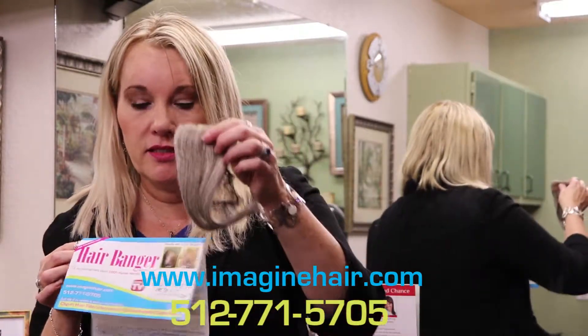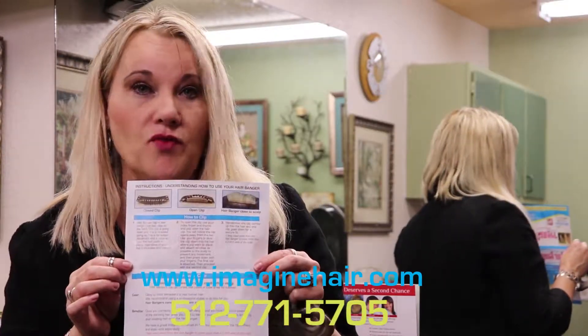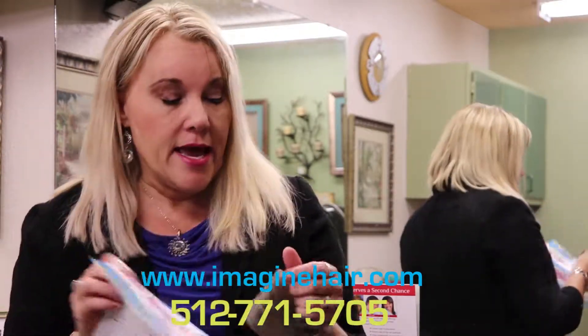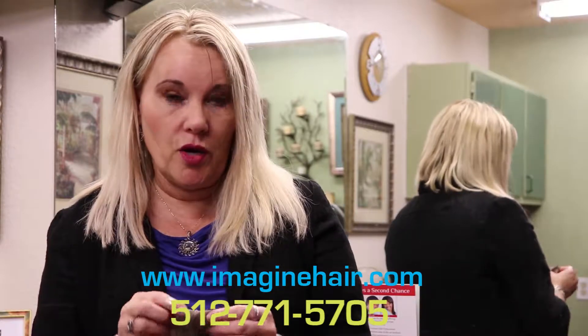I'm going to show you how to do it. When you get your Hair Banger it's going to look like this, and you get it in this little package right here. Inside, remember it does have directions and how to care for your Hair Banger at home. The Hair Banger is all human hair, so you can do anything with it that you do with your own hair.